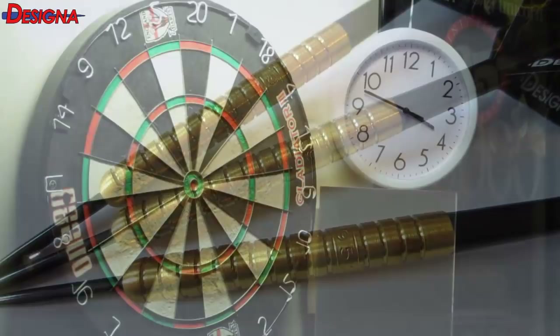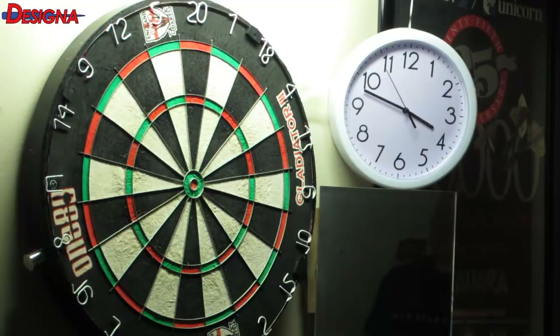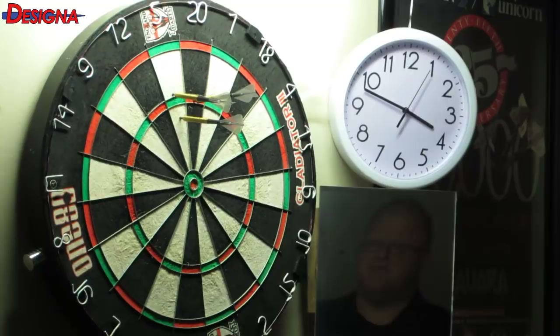Here we go — I just had a quick warm-up with these things, and even though they're about five grams heavier than what I normally use, I'm still able to throw them fairly decent. The grip is just about the same as my darts — it's a very mild multi-ring grip dart.